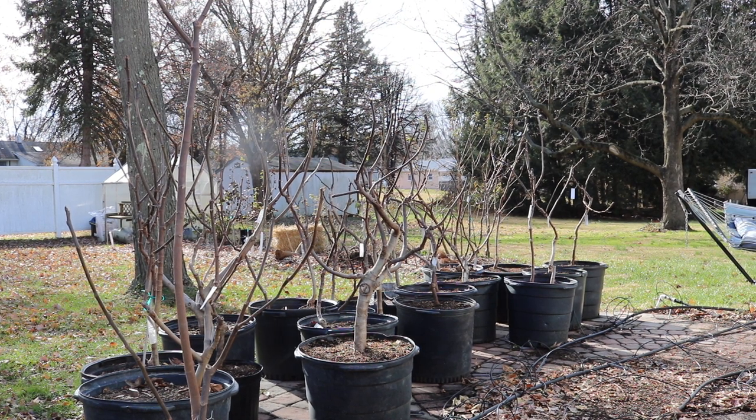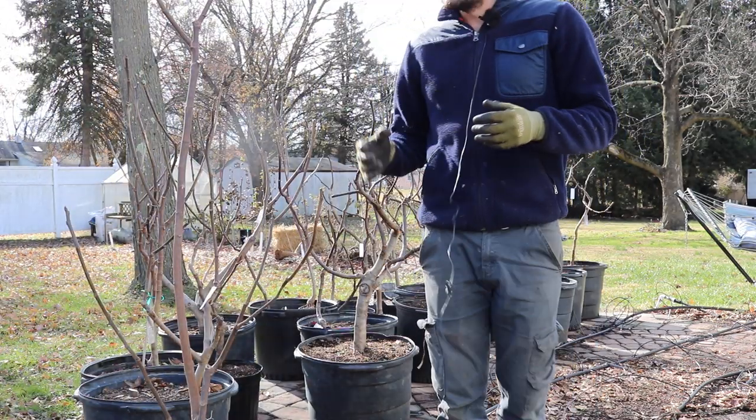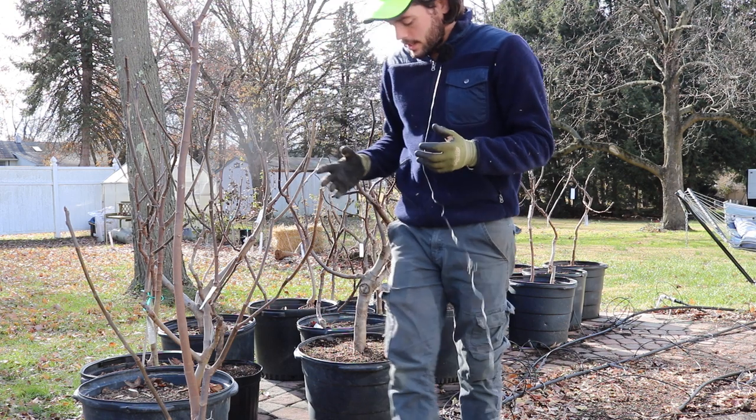Everyone, this is Ross, and today's video I'm gonna have a really comprehensive guide for you guys that you can follow along for preparing your container fig trees for the wintertime. I have a lot of steps here that I want to show you guys, a lot of things that I'm personally doing, and you don't have to do all these different steps, but I highly recommend that you do.